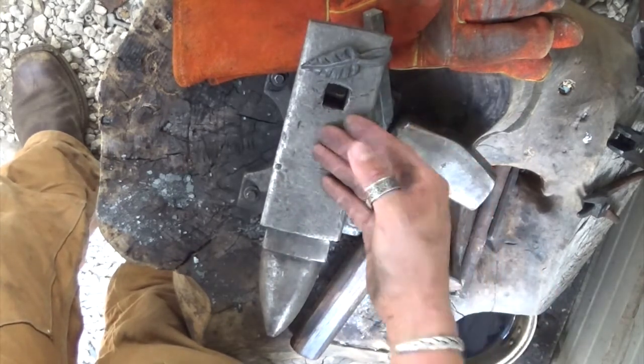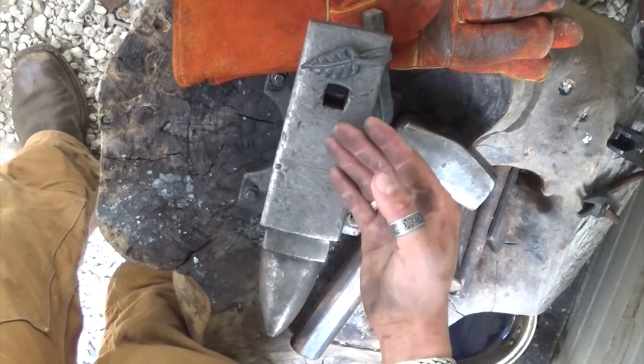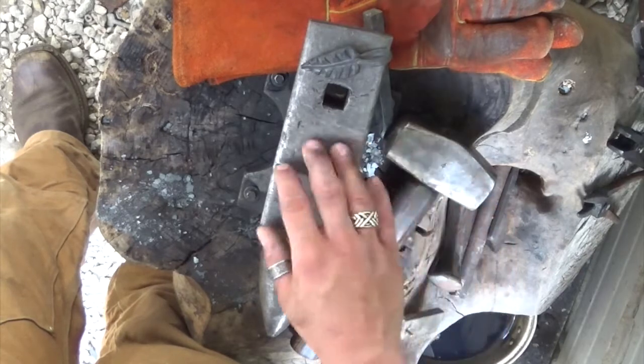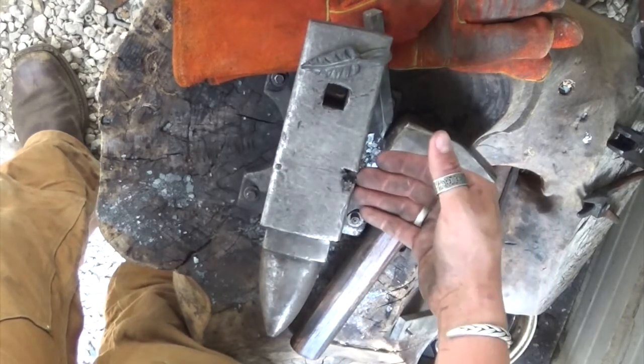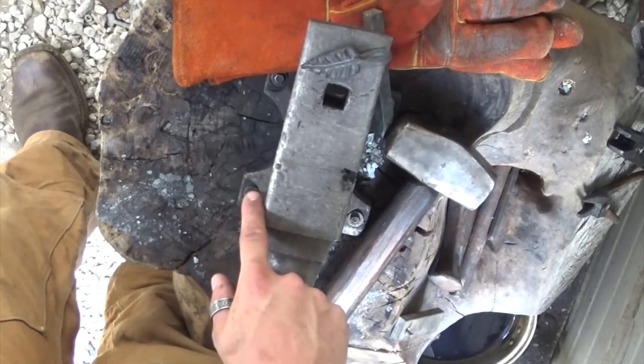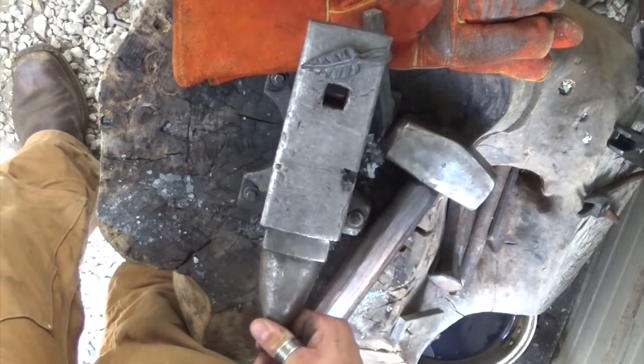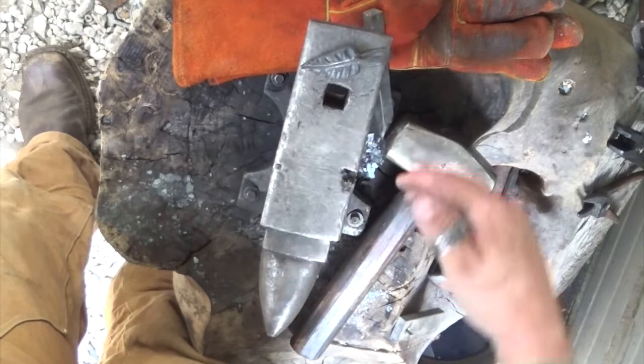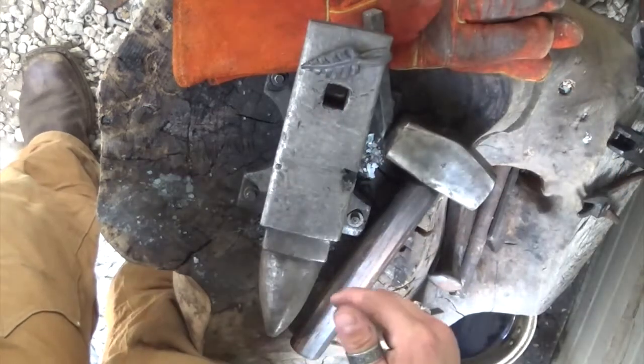I'm going to go over the anvil real quick. If you have one and don't know this already: this is the face of the anvil, where you do most of your material work and thinning out. This is the far side, this is the near side. You also have a hardy hole and a horn — those are the basics of an anvil. If I got any of those things wrong, please tell me in the comments below.